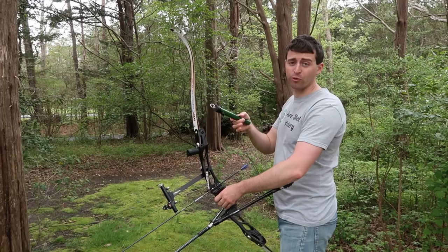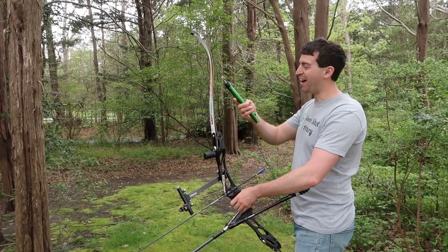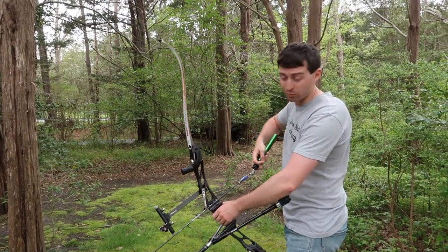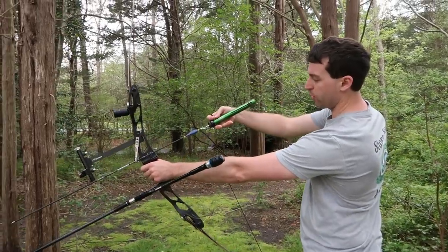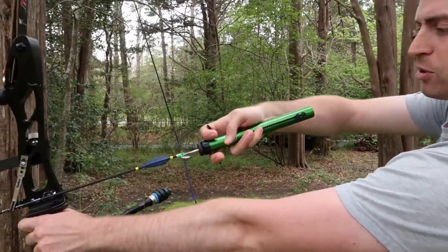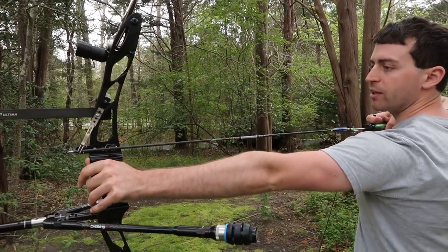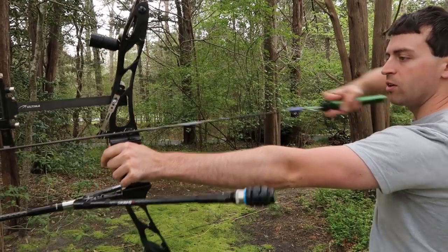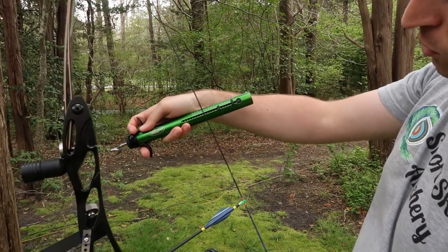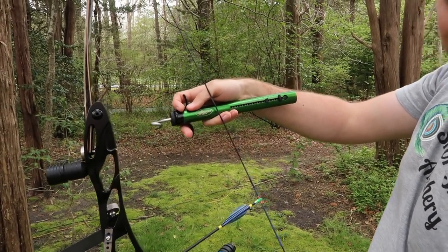So we're going to start with the old school first. I have this Weston Gear spring-loaded bow scale — this is a pretty old bow scale, it's also the first one I ever bought. I'm going to hook it onto my bow and draw it back. We got the numbers here and we're going to pull this puppy back — pull until it clicks.